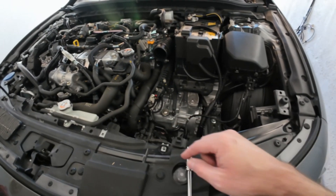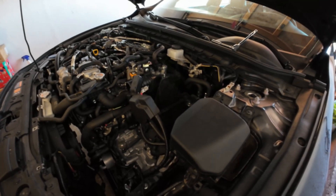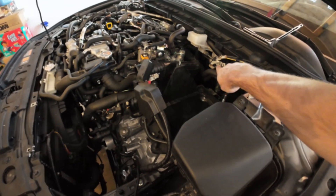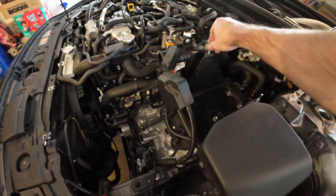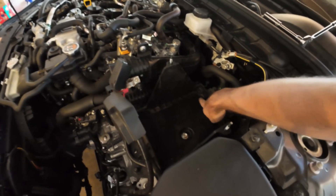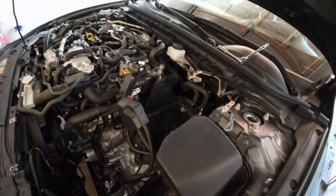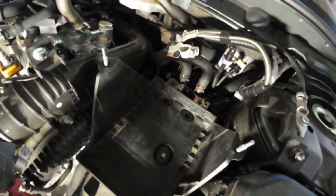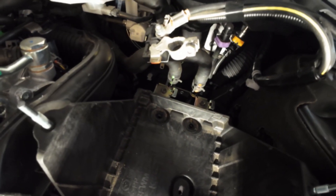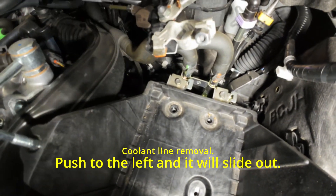Undid these two 10 millimeters — everything here was 10 millimeter to loosen. In the next step you'll have to remove the battery; it's 10 millimeters on each side. Take the 10 millimeters, pull it off, take the battery out. Looks like these are 12 millimeters to get these three because the battery tray has to come out as well. On the back of the battery tray are two coolant lines. You'll need to remove two 10 millimeter bolts and then just push it backwards.